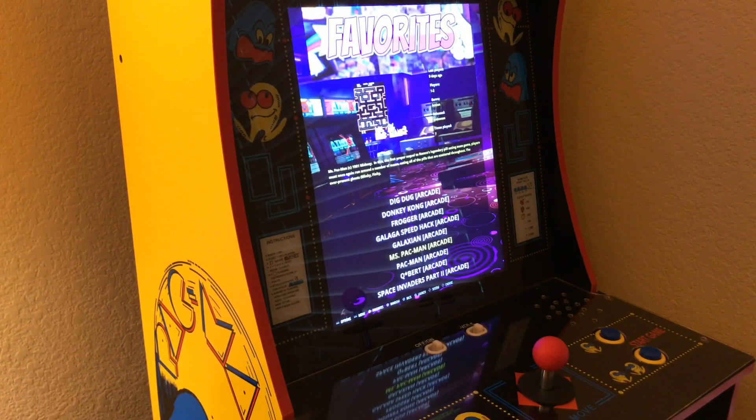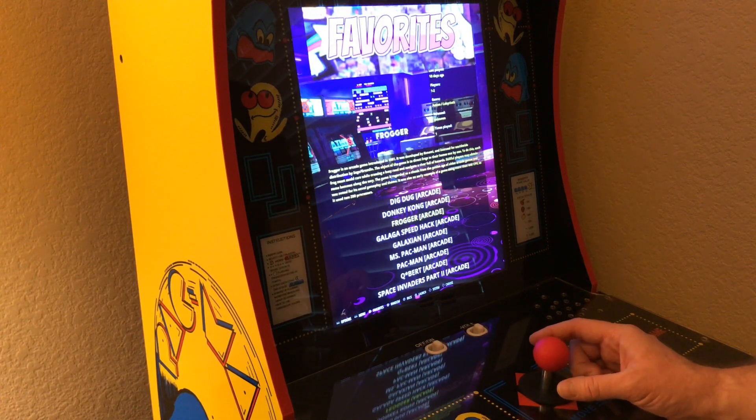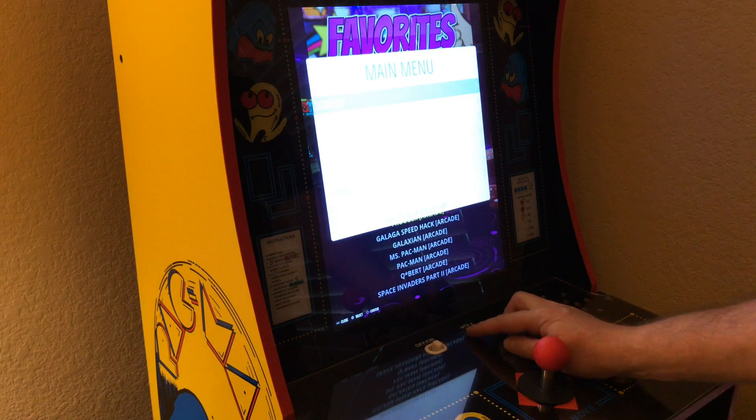Hello YouTube, Wisegrape here. I'm back with my Pac-Man Arcade One-Up mod. It's a vertical two-way, four-way setup. I'm using RetroPie as inspired by ETA Prime's Street Fighter II example.